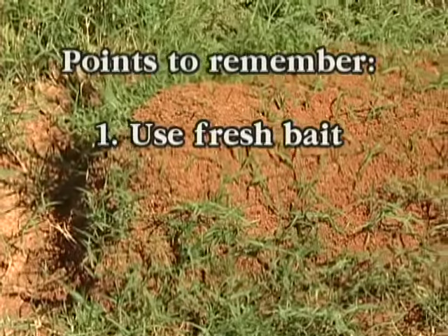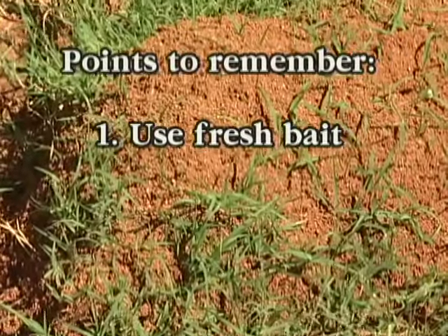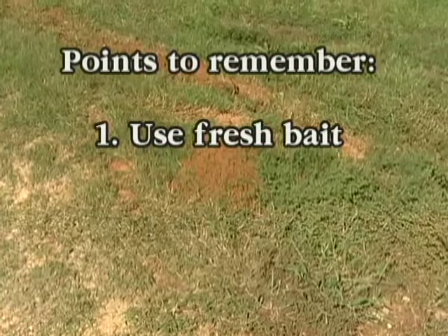Points to remember when applying baits include: use fresh baits. Baits left in unsealed bags, stored at high temperatures, or more than two years old may have become rancid and unattractive to the ants.